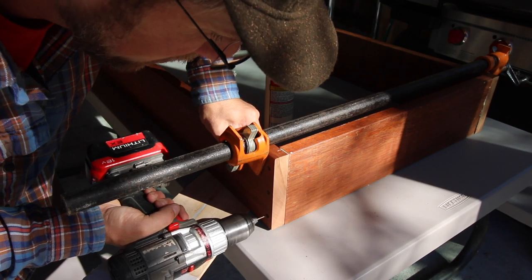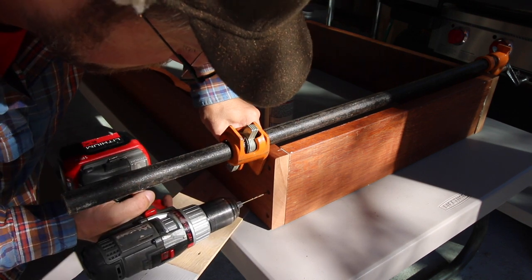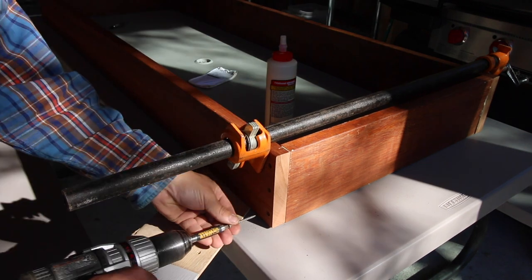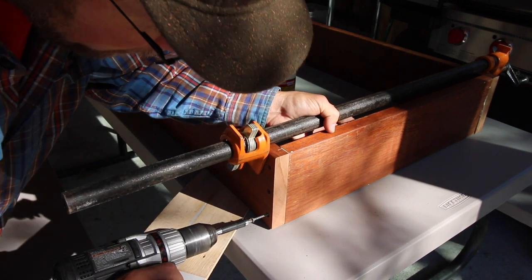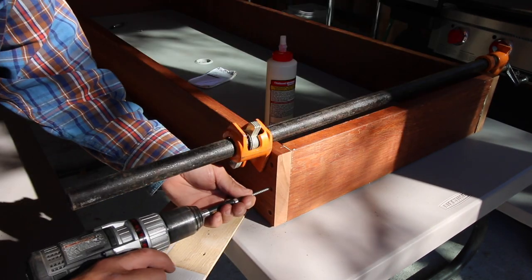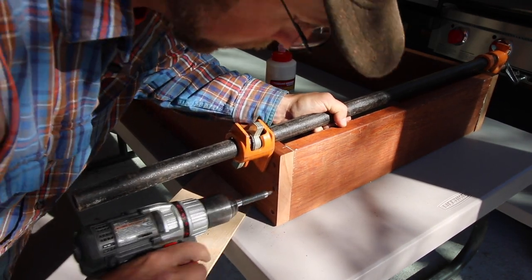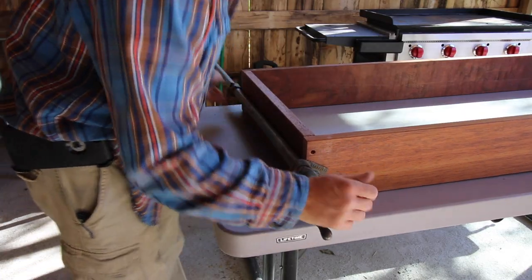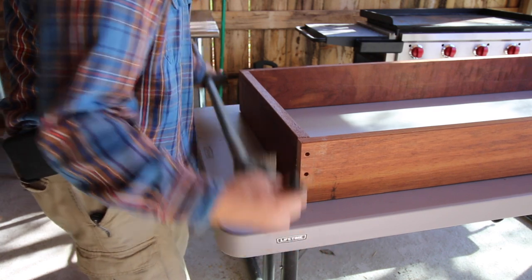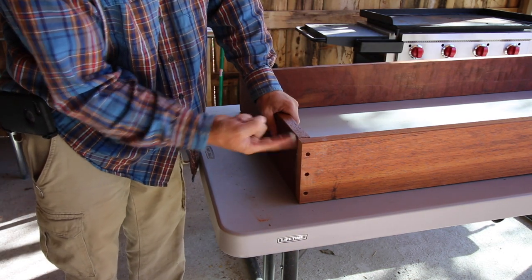Now we're going to do this side. Now that it's all screwed up, we can take our clamps off. Just wipe the heavy glue off.